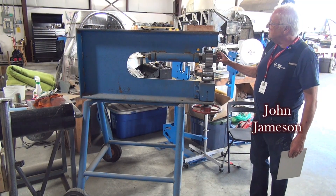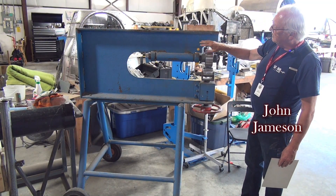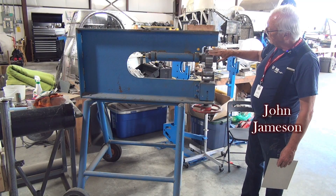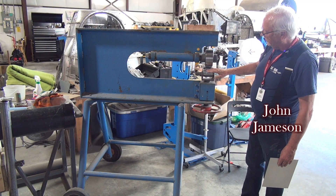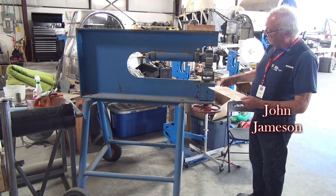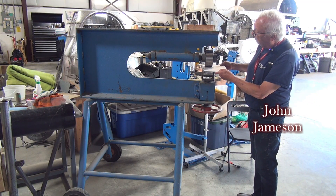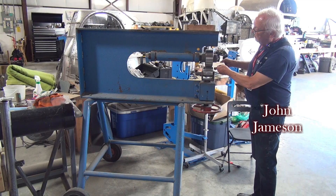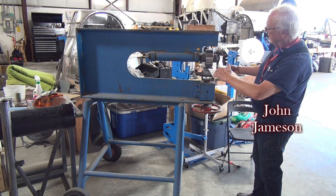This is the English wheel. Basically what you've got is a big heavy beam, and we've got one wheel that is flat and another one that is curved. What we do is put the metal between the two rollers and as I roll it, it's going to start making a curvature this way.